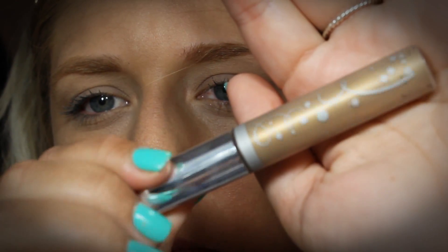Now I'm going in with Anastasia Brow Gel in the color Blonde. I'm just going to run that through my brows. It's going to give them a little bit of a tint and also make sure they stay in place throughout the day.